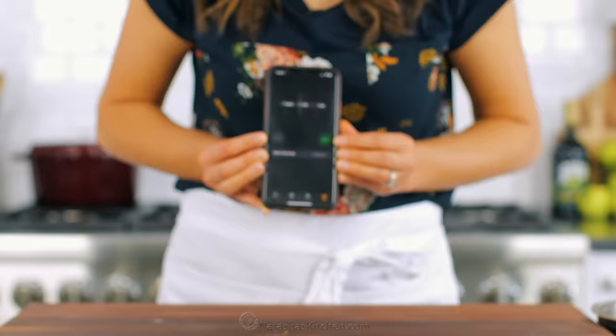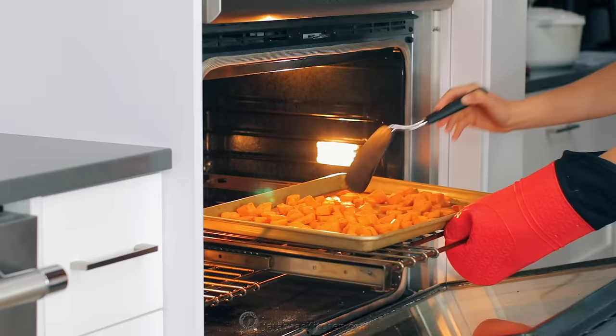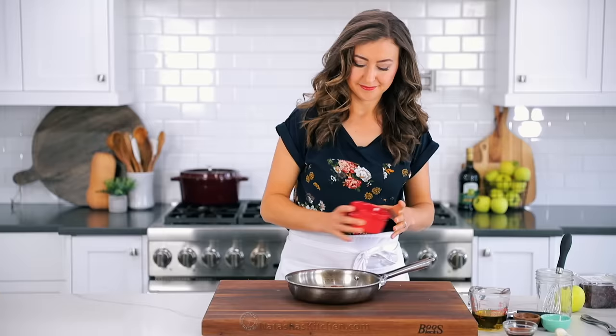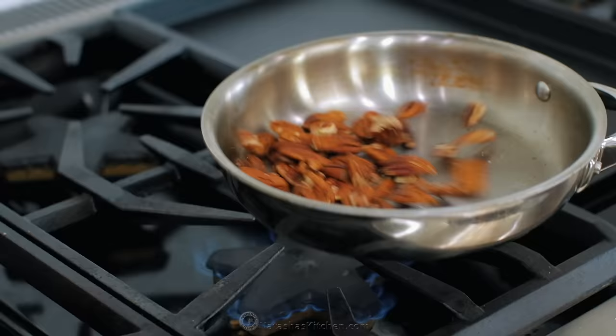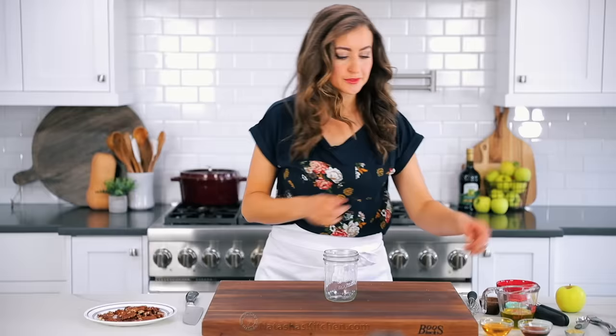Bake the potatoes in the center of a preheated oven at 425 degrees Fahrenheit for 30 minutes. I like to flip the potatoes after 20 minutes to promote even browning. While that's in the oven, I'm gonna make the rest of this salad. Toast half a cup of pecans over a dry medium skillet until they're golden and fragrant, then transfer to a plate and set aside to cool.